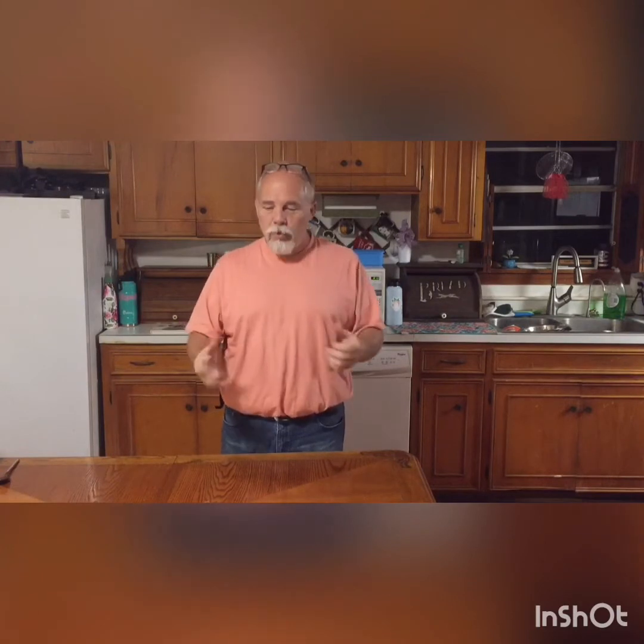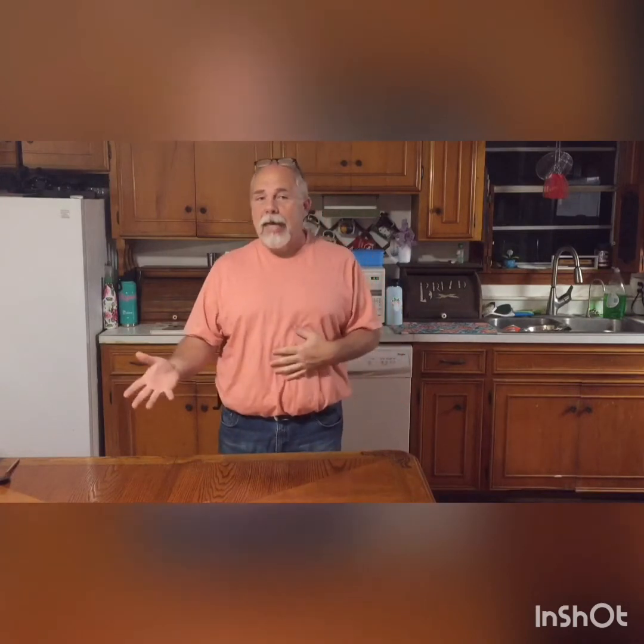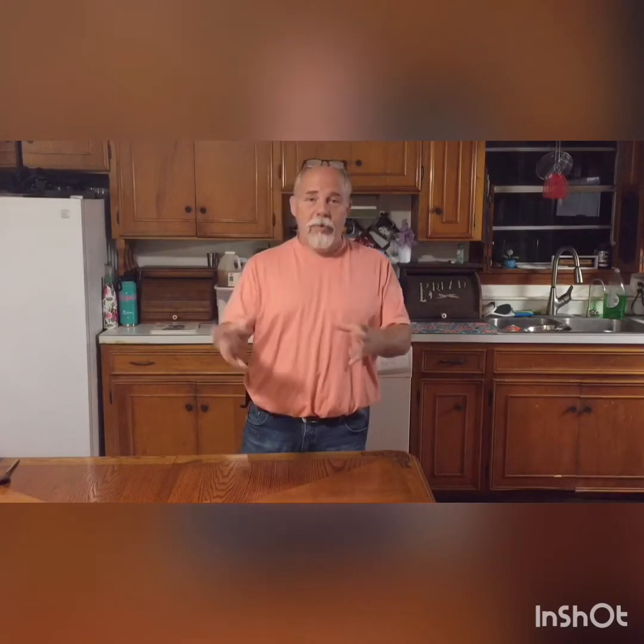We know what's in it and there's no question about allergies or anything like that, so we want to try to share this with other people. We've had people ask how we make dog treats — this is the base recipe, so here we go.